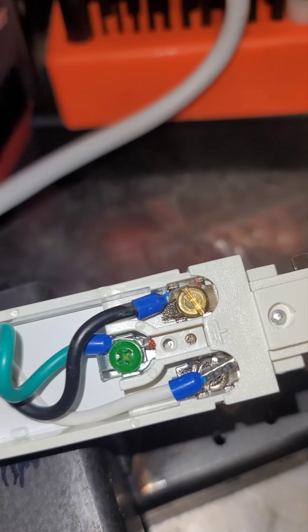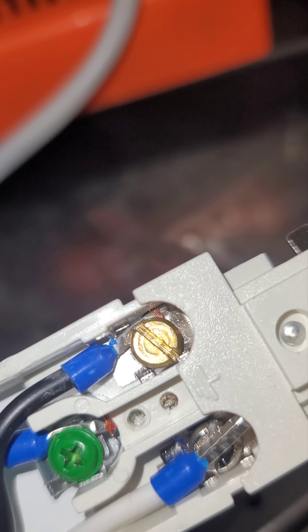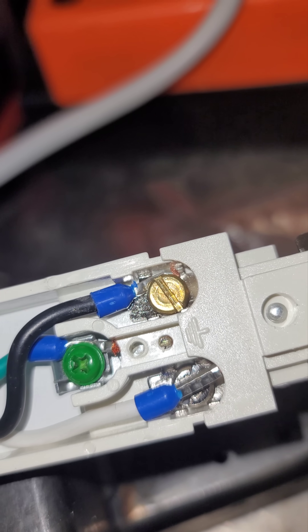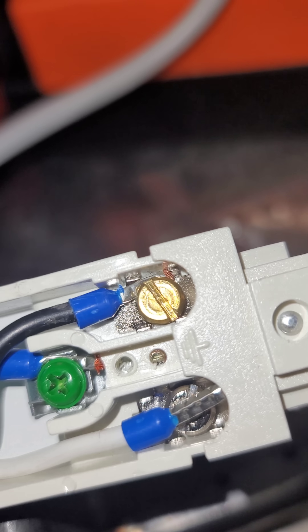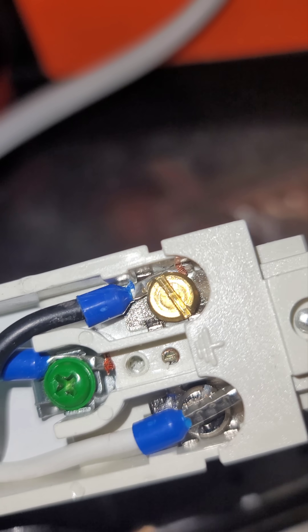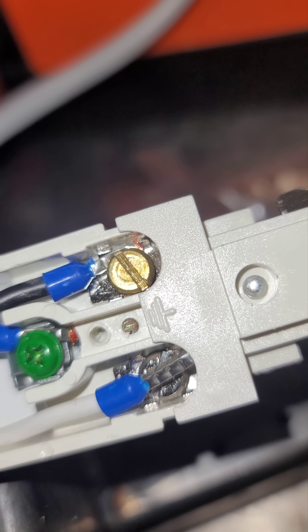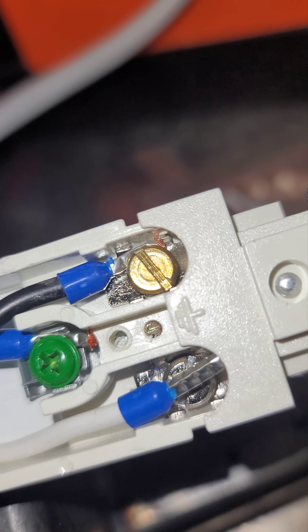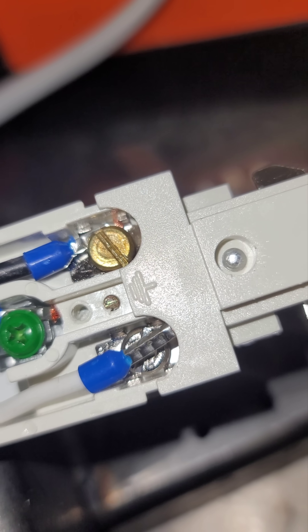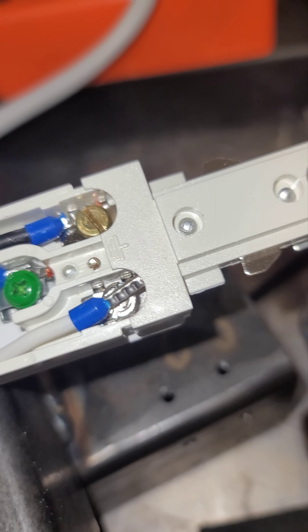That is nice, very nice. So now you see how easy it is to secure it. Those ferrules get connected under the screws, and if it were pure stranded without a ferrule, you might have a few of the strands come off and possibly cross with the other one. And if you have a GFCI or an AFCI, that would cause problems with potential trips. So yeah, it's a good product.